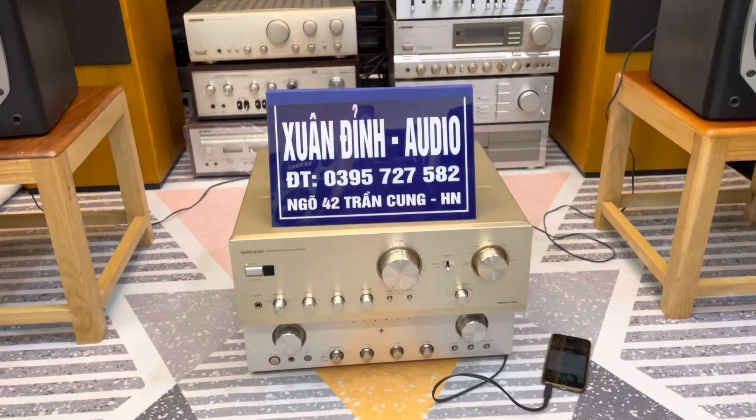Model của nó là Onkyo. Đây là chiếc âm ly Onkyo model A925, chạy 8 sò than, công suất 185W và mặt phai nhôm màu vàng chanh.